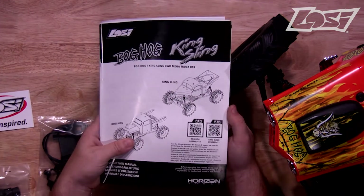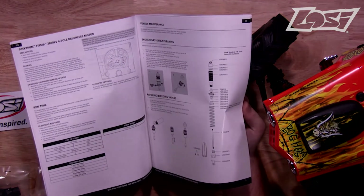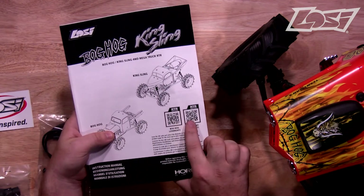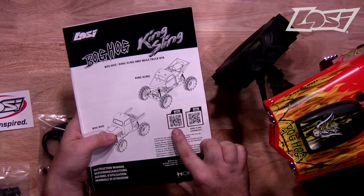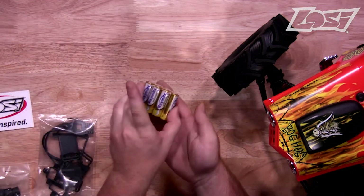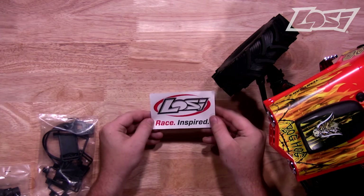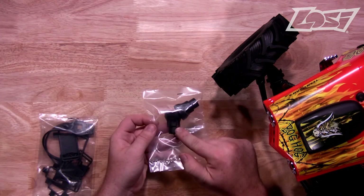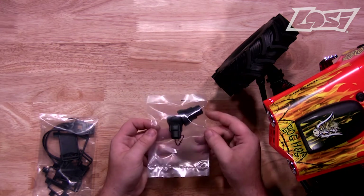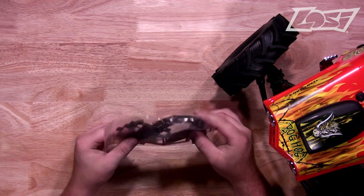Before you use the Losi LMT, you should always read through the user manual to get a good understanding of how this truck operates. You can also scan the QR codes on the front of the manual that will take you to the product page, so you can see replacement or optional parts. Also included are four AA batteries for the transmitter, a free Losi decal, some axle adapters — the truck comes stock with three degrees of caster, and this is the zero degree option if you would like to go that route — and some optional battery straps, which we'll get to later.